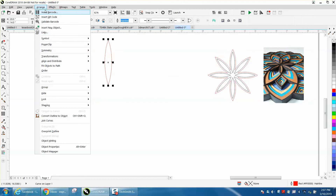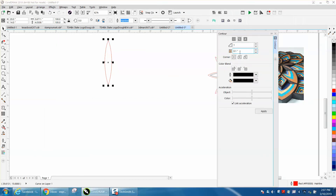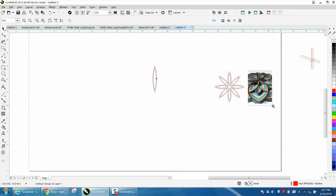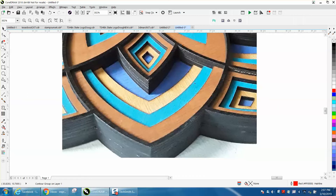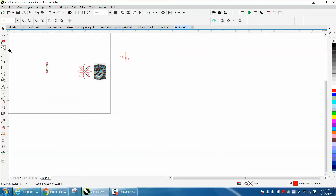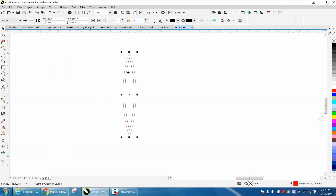Left click, right click — you've got a symmetrical petal. We'll get rid of the other two shapes, put it back in the center of the page with P, and then go to Effects > Contour, contouring to the inside at 0.1. When making one of these, you need to think about the strength of the wood, because this is made out of plywood.